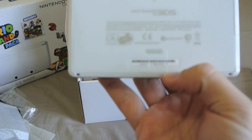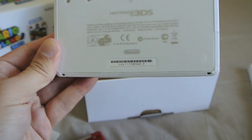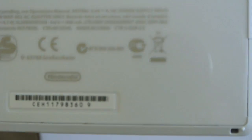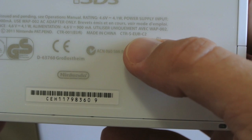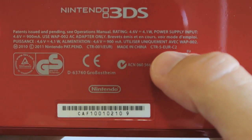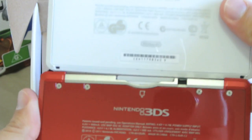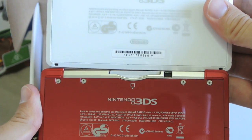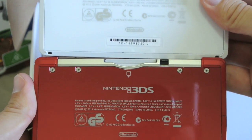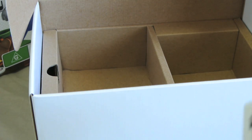Something I wanted to show you is the model number. If I just zoom in there, the model number on this is CTRSEURC2. I have with me here a red Australian 3DS, and you can see it's the exact same model number. When you compare the rear of both units, they're actually identical. So the Australian 3DS is a European model anyway.